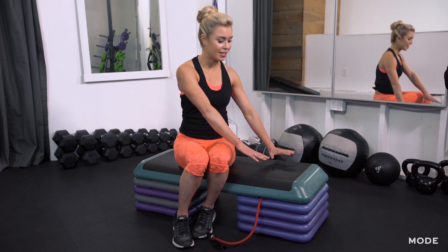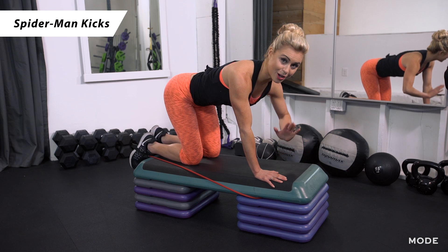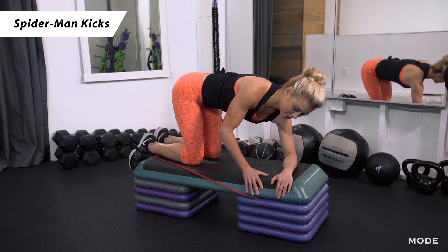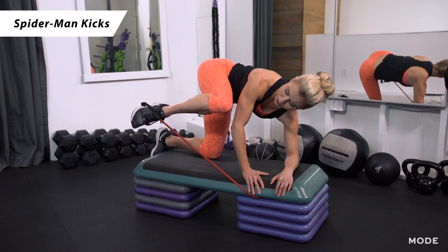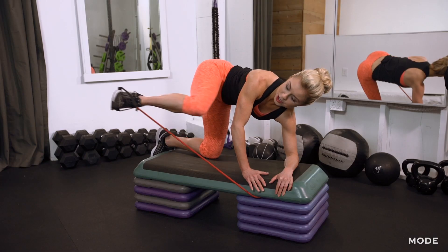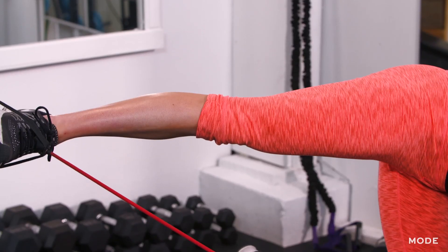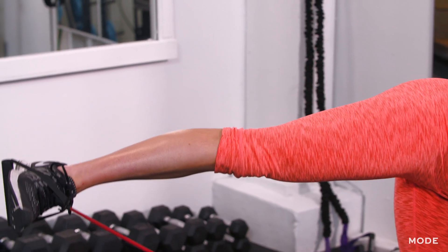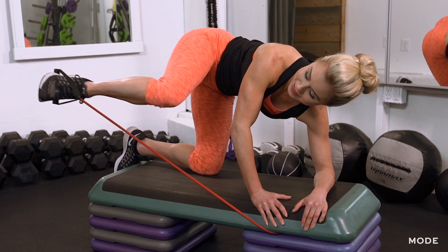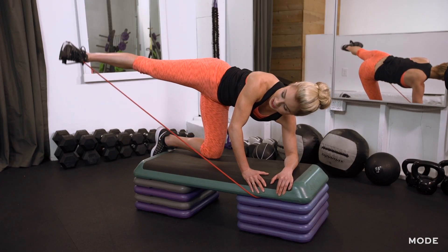Our second exercise is a Spiderman kick, so it's also going to be in a tabletop position. Once you're in tabletop where your hands are underneath your shoulders and knees underneath your hips, you're going to drop down to one elbow — dropping down to your left elbow — and pick up your right knee all the way up to your shoulder. This is going to give that extra challenge as you press your leg out, keeping your foot flexed. Once it's a straight leg, give me two pulses, squeezing the outer glute, and keep your knee as high as possible.